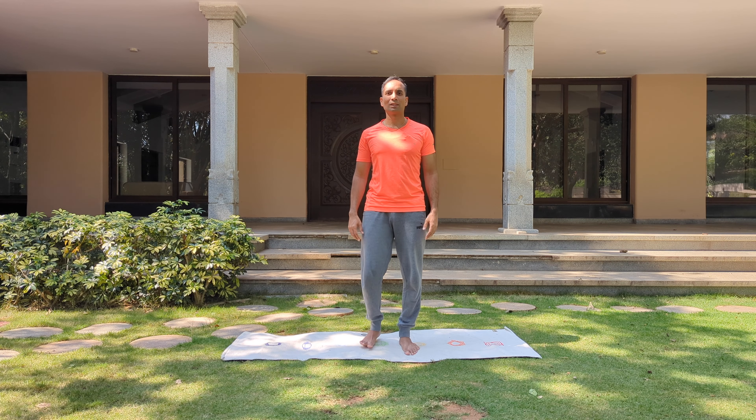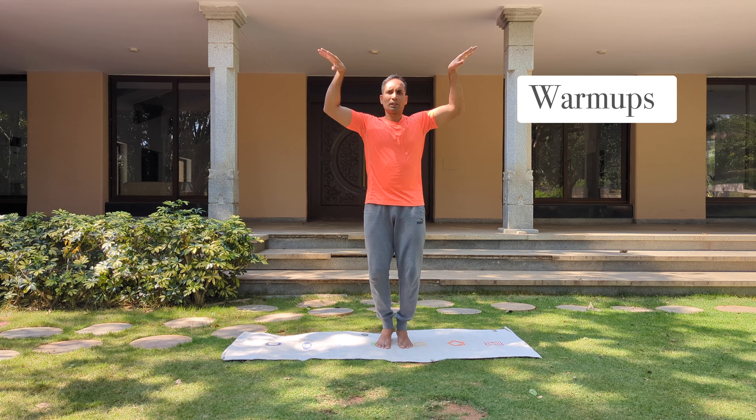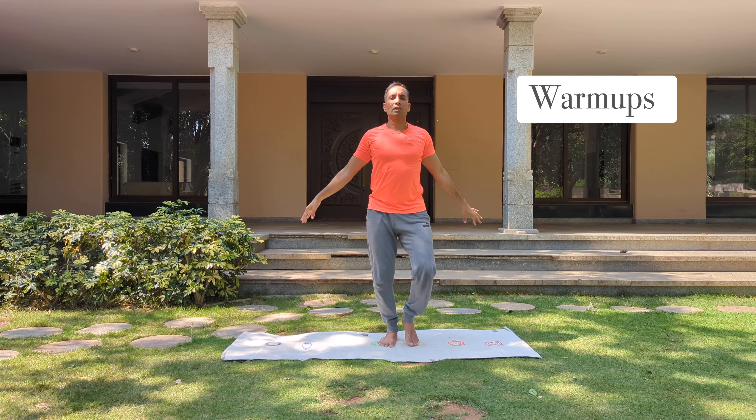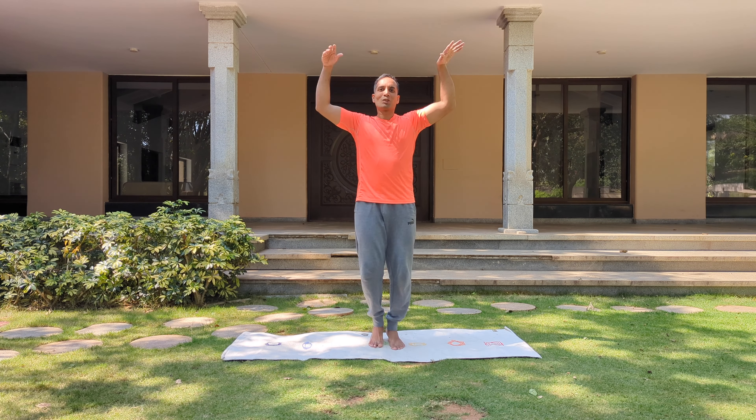First, let's do some warm-ups. Start jogging wherever you are. Take your hands up and shake your hands. It's very important to move the body. It is said that sitting is the new smoking — so we have to bring movement to the body.